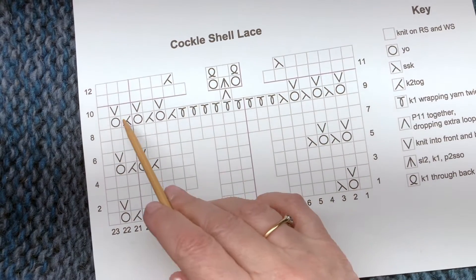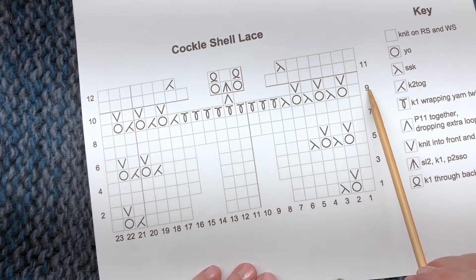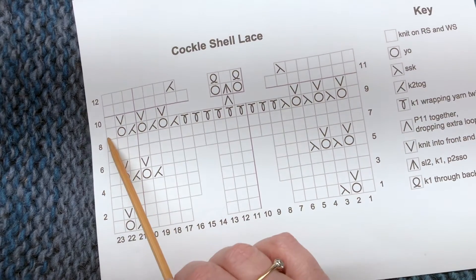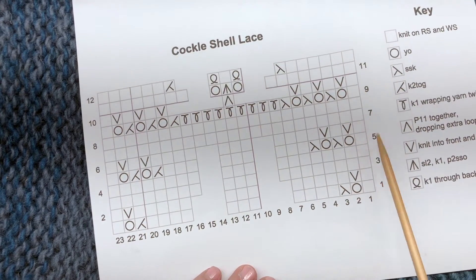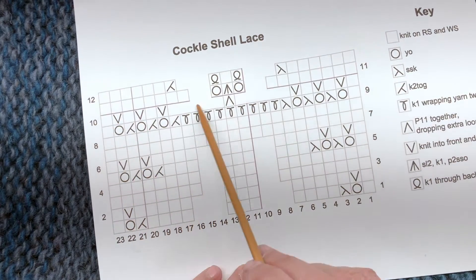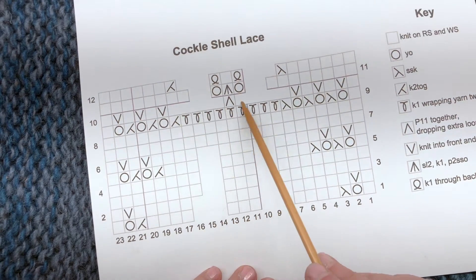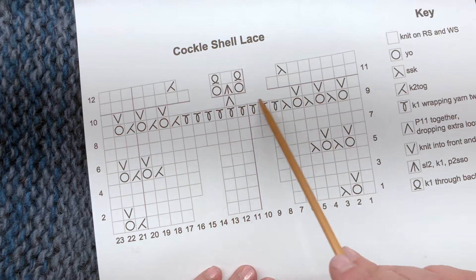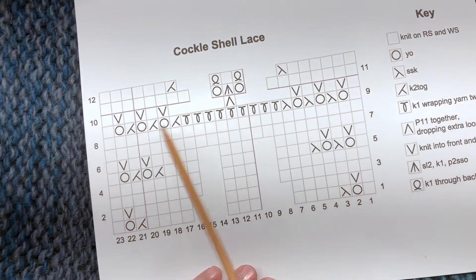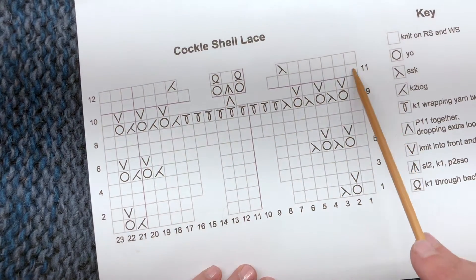We're going to knit row 10. Because we're knitting back and forth, we knit row 9 from right to left starting where the nine is — we did that on all of the odd rows. Row 10 we're going to start on this side and go this way. This is a symmetrical pattern so it won't make much difference here, but sometimes it does make a difference if you read the chart the wrong direction. You want to start each row where the number is because you've turned your knitting and you're going back in the other direction.